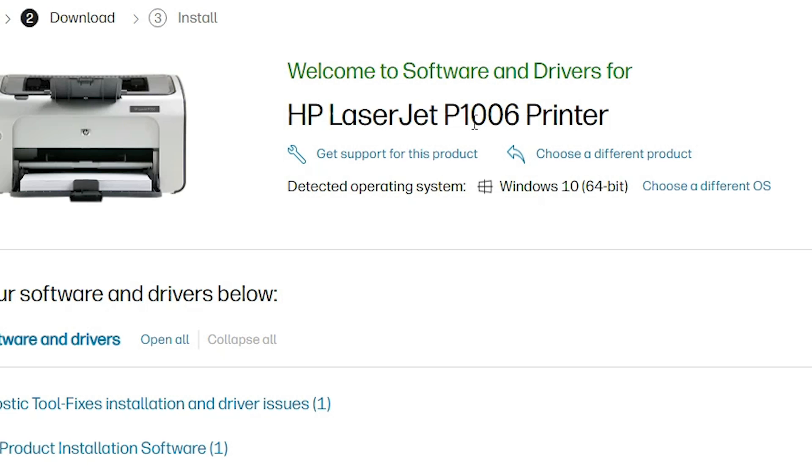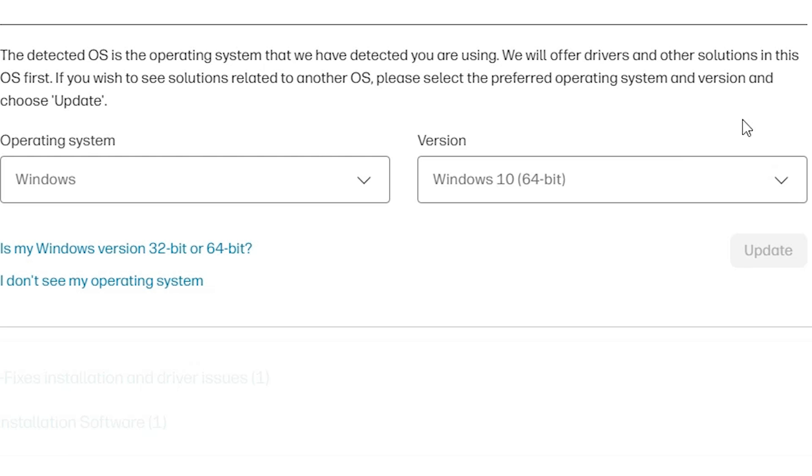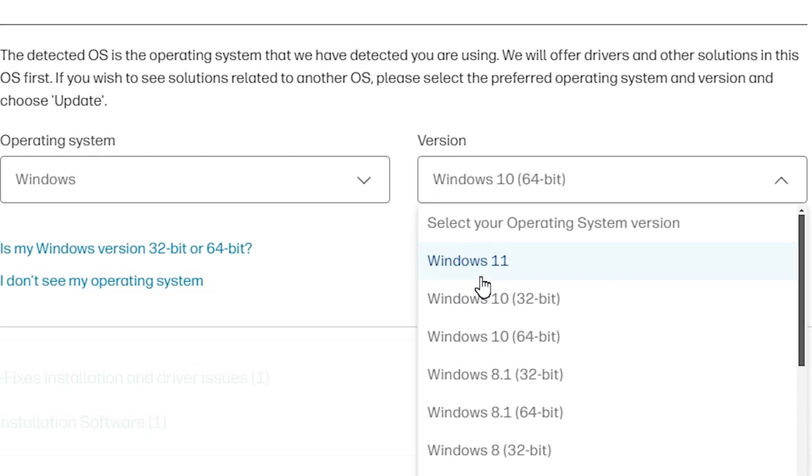Here we find our printer name HP LaserJet P1006, and here we find our operating system — it is showing Windows 10, which is not right. Go to 'Choose a different OS', click on it, select Windows, and look for Windows 11.